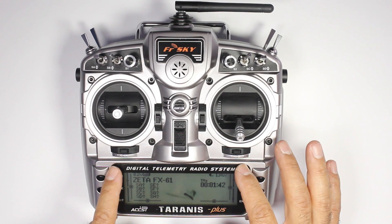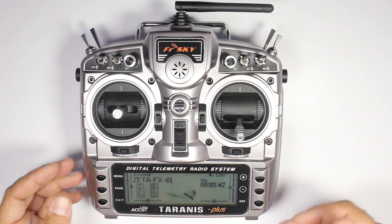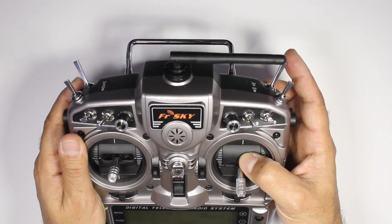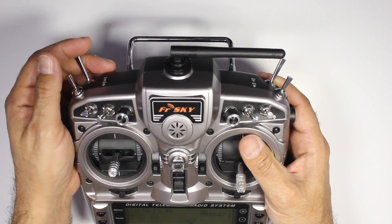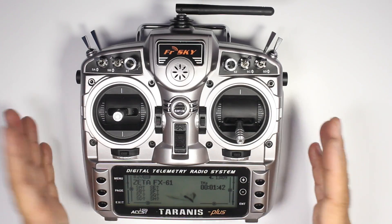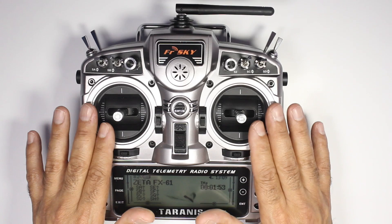One of the common questions I get is how does this compare to the 9X using the ER9X software as far as programmability goes. It's very similar but I think this is actually easier to program. So if you can get your head around using the ER9X firmware, this is going to be a breeze. Looking at the top, that's a two-way switch and it's a momentary one — that's your trainer switch. You've got another two-way switch which will actually stay in position. The rest of these are all three-position switches — you've got six three-position switches. The quality of the build is absolutely fantastic, the gimbals are super smooth and center really well.